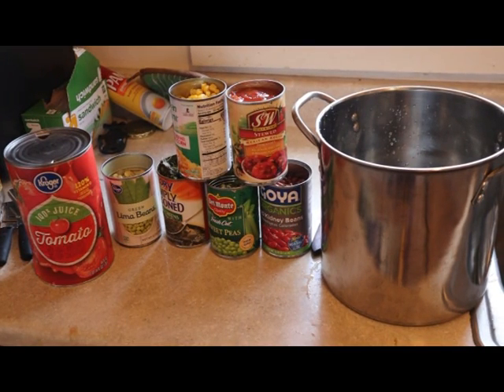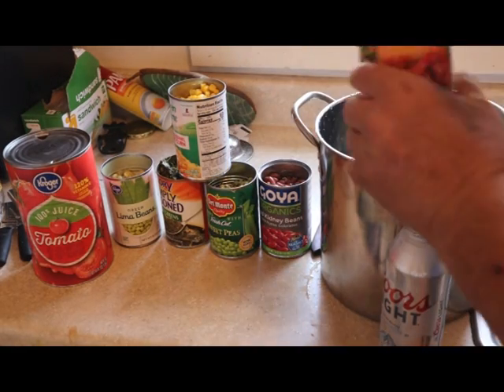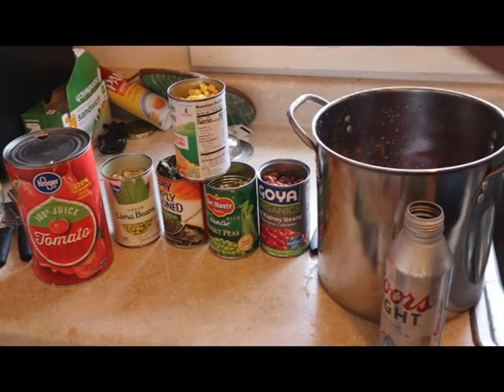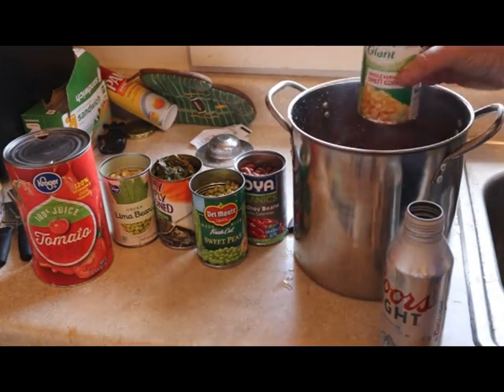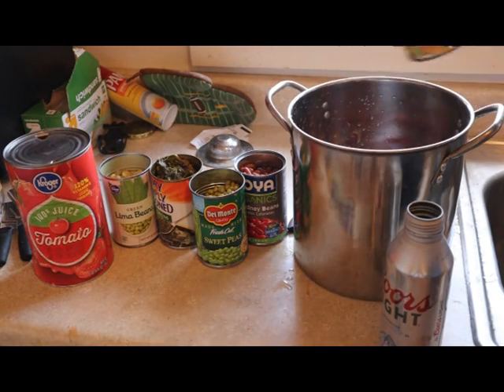The noodles are cooking with onions and green peppers. Now we're going to dump all this into a fresh pot and kind of get it all preheated before we dump in our noodles. We've got the stewed tomatoes - dump those in - and then the whole kernel corn. Let me make sure we get that on camera - whole kernel corn - and we dump that in.